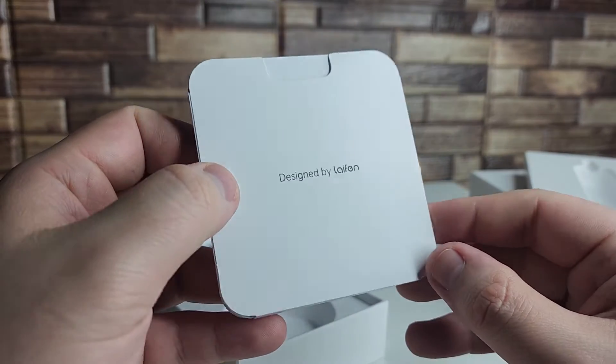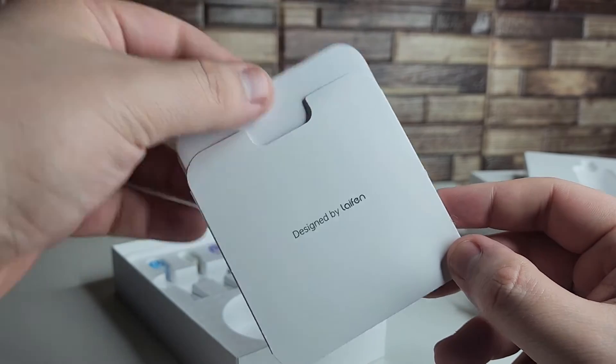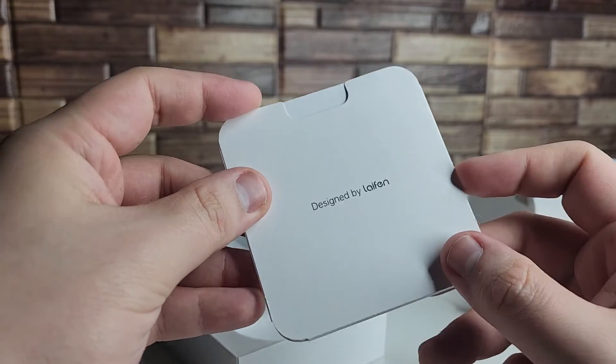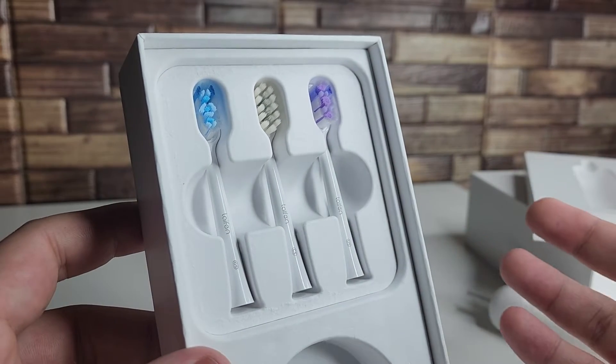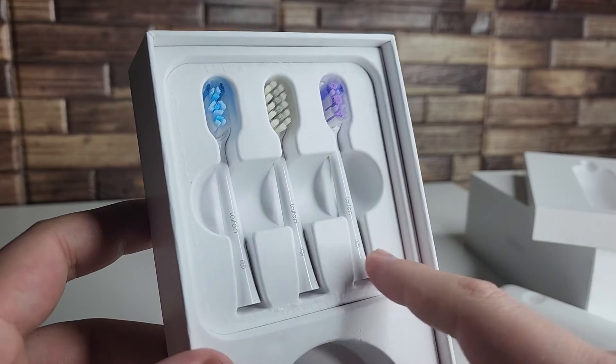We also have our setup guide right here, so if you guys are having trouble setting up your device this is always going to be handy. And of course inside of here we have three toothbrush heads. It's nice that they give us a little bit of variety and we're going to go over each one right now.